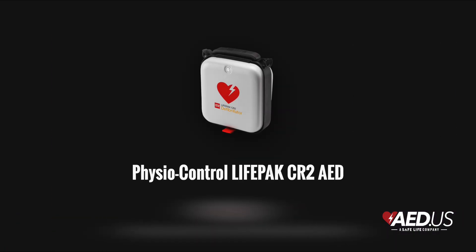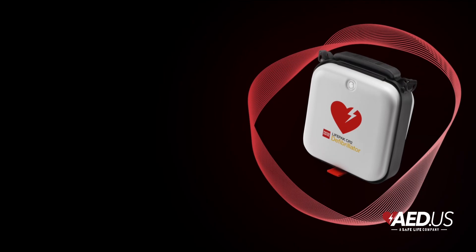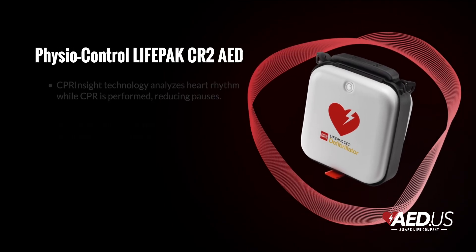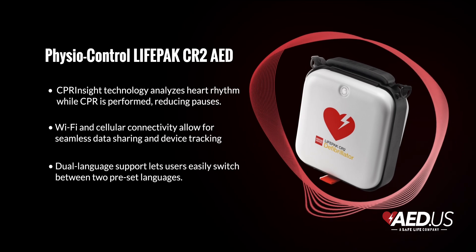Whether you're a seasoned responder or stepping up for the first time, the CR2 is built to guide you every step of the way. Let's take a closer look at what makes this AED a game-changer. The standout feature is the CPR Insight Analysis Technology, which lets the AED analyze the patient's heart rhythm while you perform chest compressions.